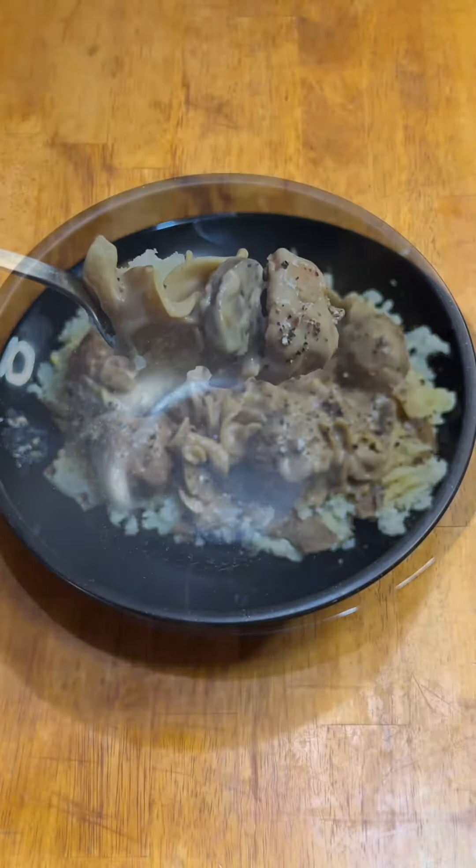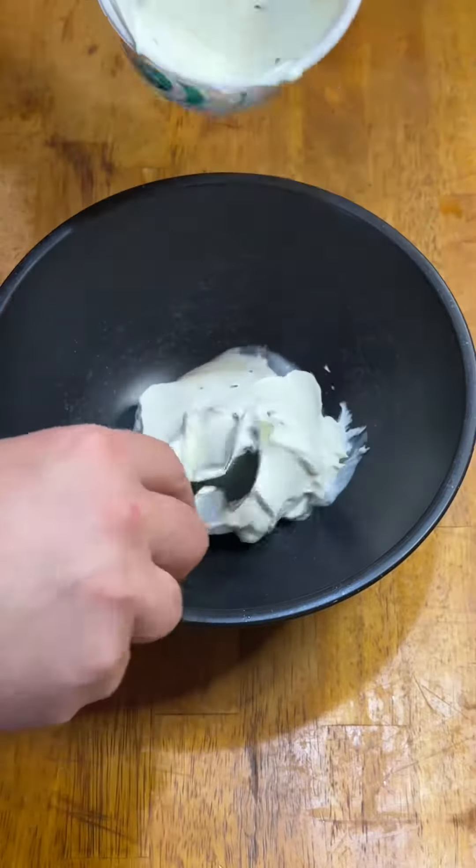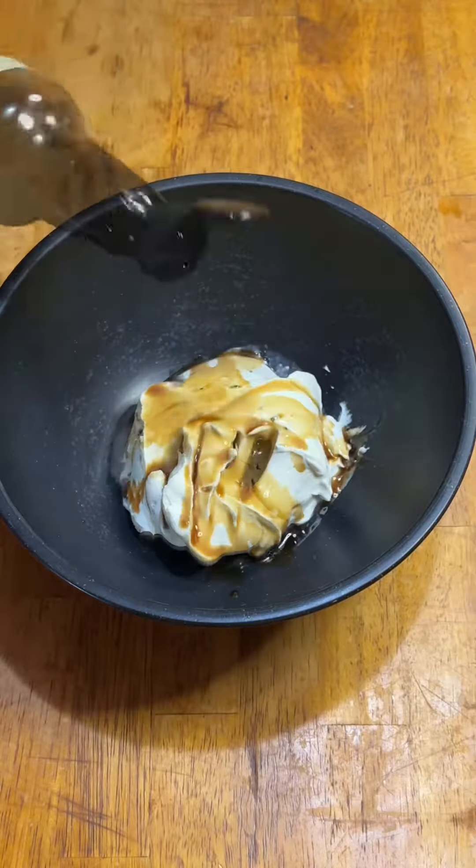There's no ketchup in stroganoff. Somebody tagged me in a truly god-awful meatball stroganoff video, but it did give me an idea.